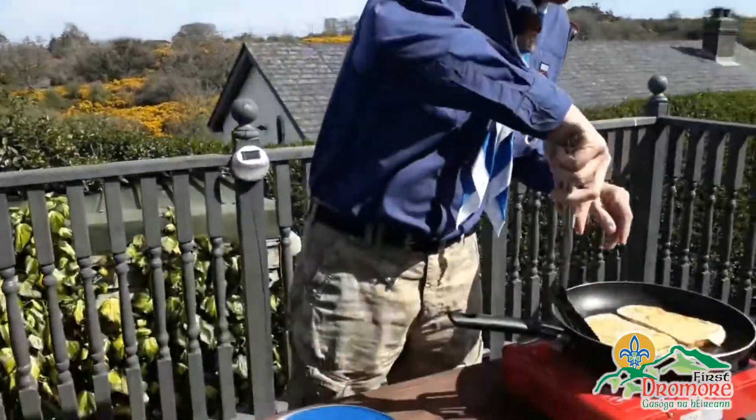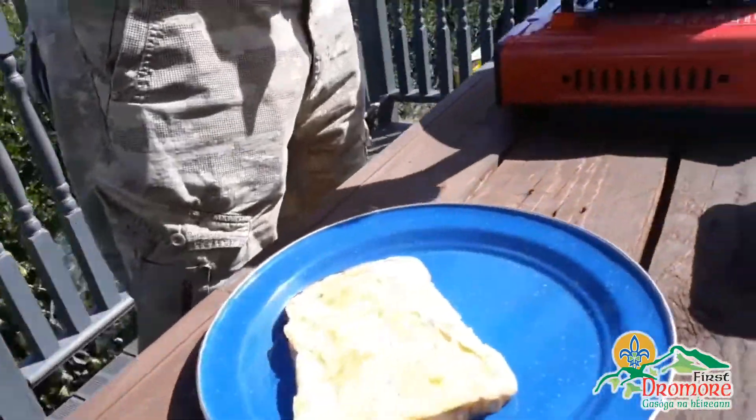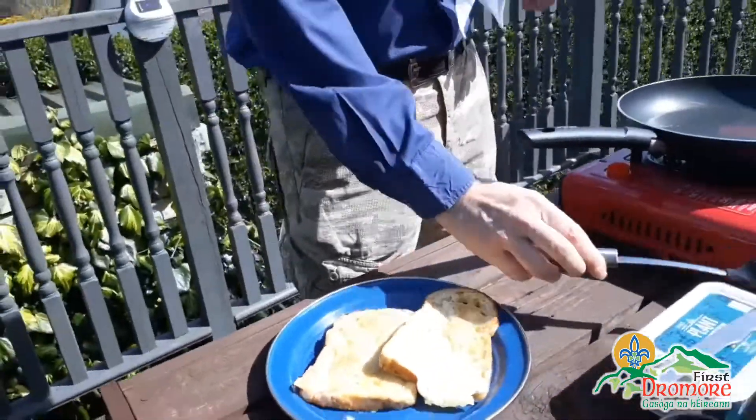So that's about two minutes each side. And then all we do, I'll just pick it off and enjoy some eggy bread. Okay, thank you. Bye.